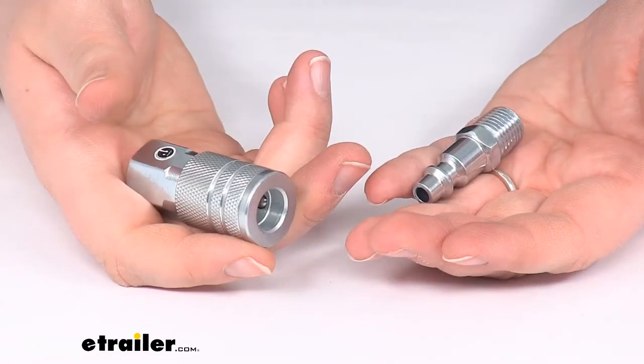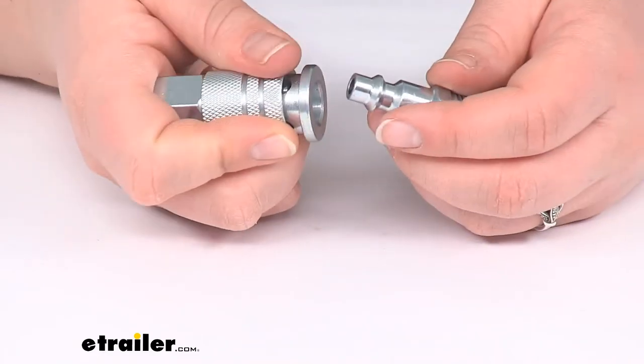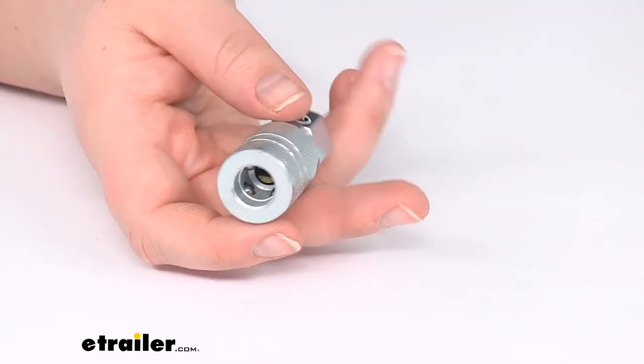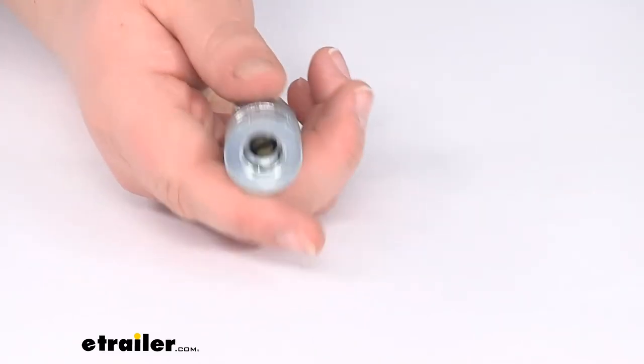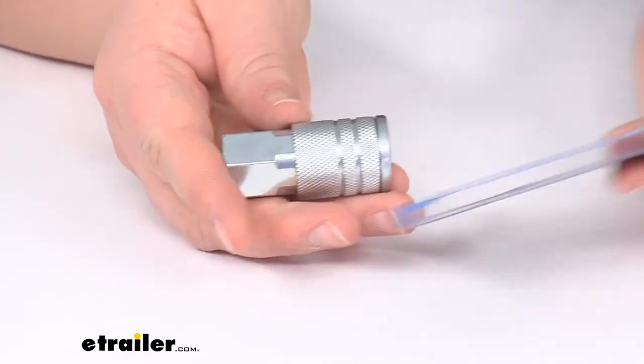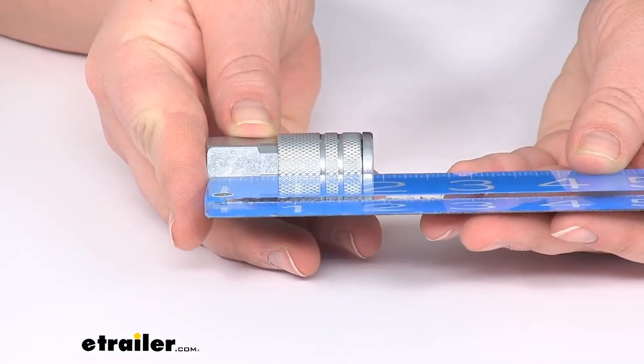Pull that collar back and it springs the stud out, so it makes for a nice easy quick installation — a connection between those two.